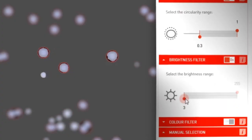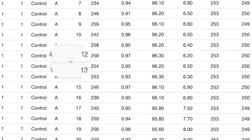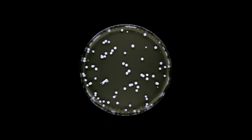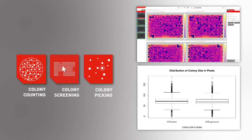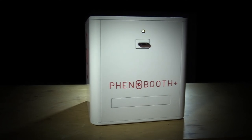Comprehensive phenotyping, traceable results, multiple lighting options, advanced applications. Phenobooth Plus — it's just a colony counter.